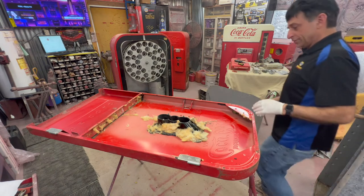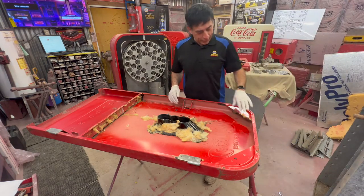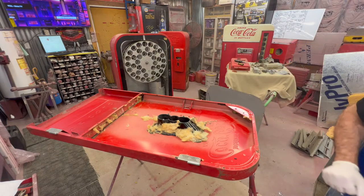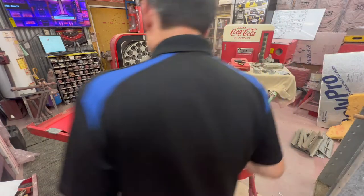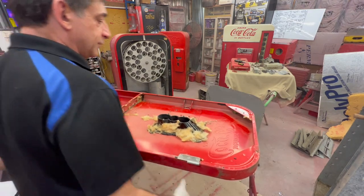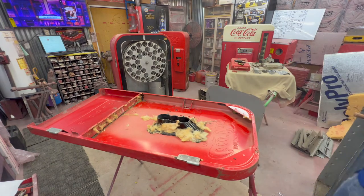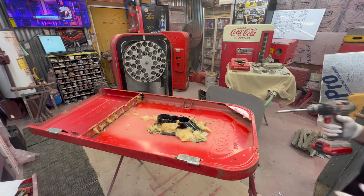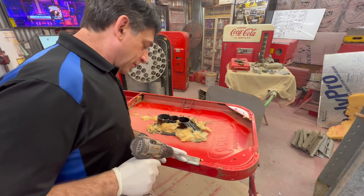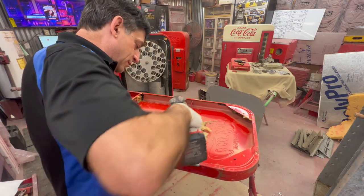Don't see it too much, but this machine is a bit of a rarity — you do see them though. There are some chrome hinges we will be taking off because I'll be taking this to the sandblaster tomorrow, and I don't want him sandblasting my good chrome-faced hinges.